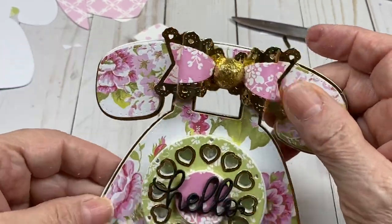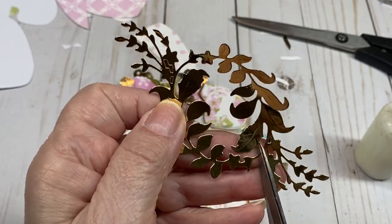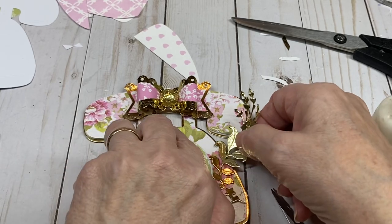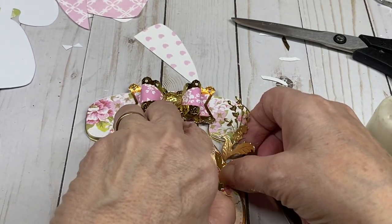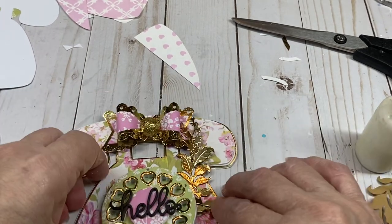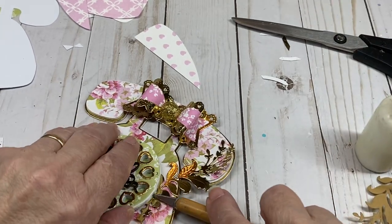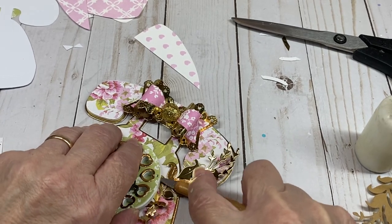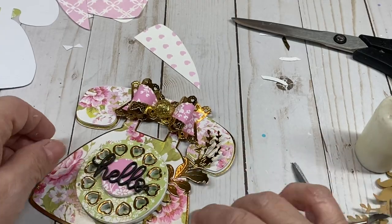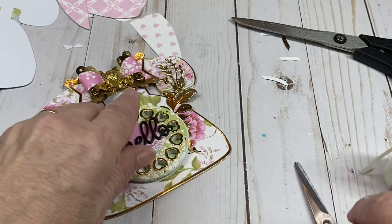I want to add a piece I forgot — I'm going to cut it in half to use the pieces. Pick this up a little bit, stick some more glue down in there. Sometimes when you're doing a tutorial you forget things. I want that piece like this on top, and then put this one on the bottom.